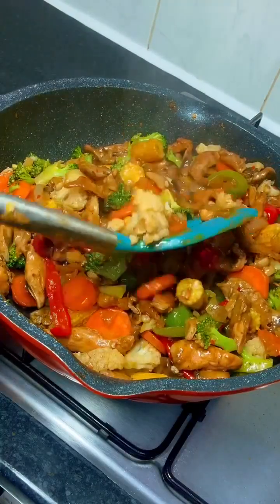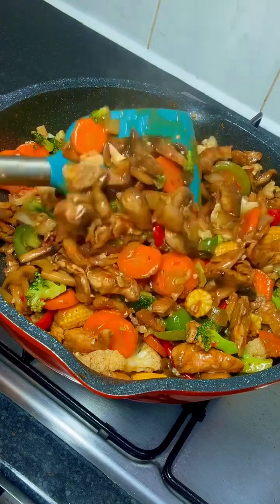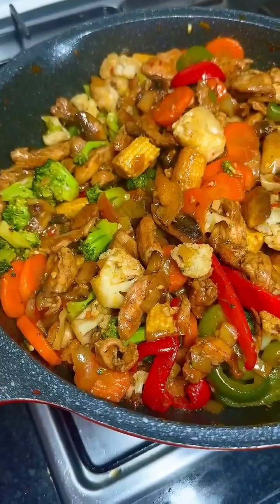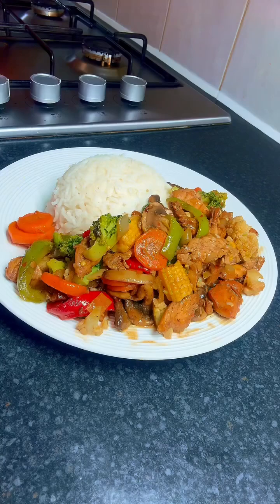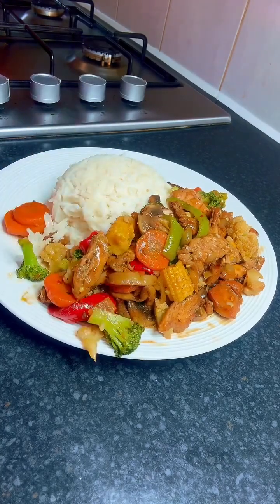Hello guys, welcome back to my kitchen! Today I want to show you how I made this delicious dish. It was so mouth-watering and healthy at the same time, so keep watching to the end to see how I made this.